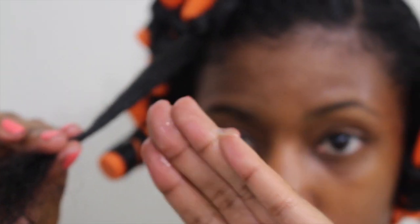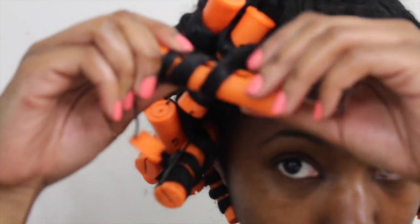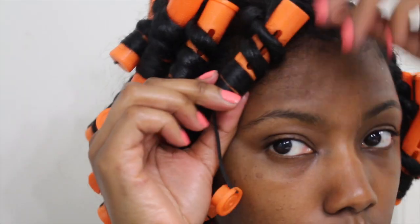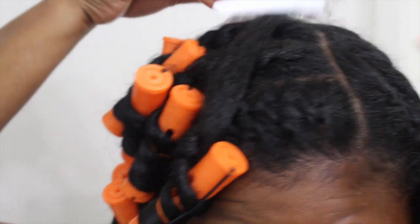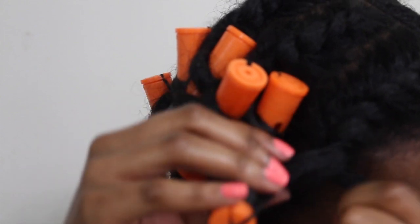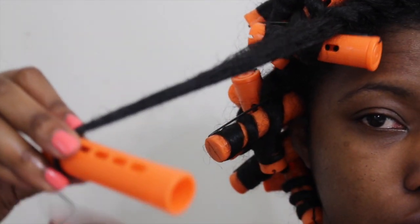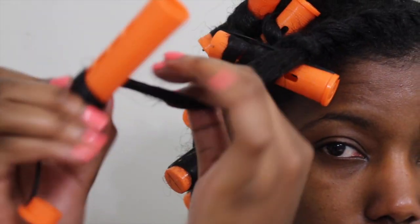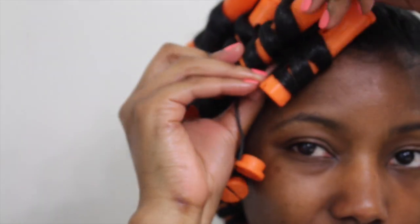Continue until there's no more hair left to add, do about three more twists, then pin that out of the way. With the remaining section, add a little bit of flaxseed gel, smooth that down the hair, and add your perm rod — tuck the end and then wrap your hair around the rod rather than rolling it, because that's what gives you a different curl besides a spiral. If your section comes unraveled, just twist it right back up and keep it moving.